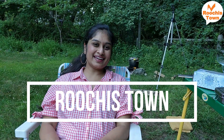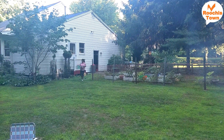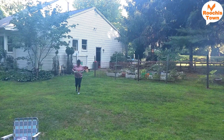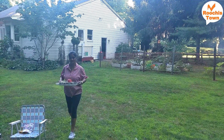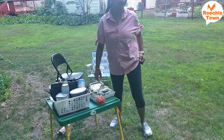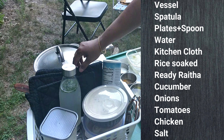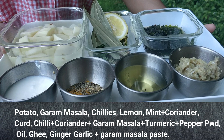Hello and welcome to Ruchi's Town. Today we are outdoors — it's a weekend and we are cooking biryani on the fire outside. I kept all the items required for the biryani and the vessels in trays, bringing them from the kitchen to the table in three lots. I didn't want to keep going back and forth, so you can pause the video and keep a note if you're doing this yourself outside, so you don't miss anything. I also kept a lot of masalas together.